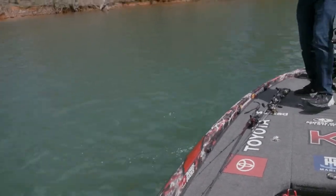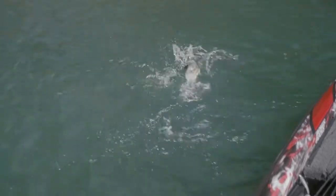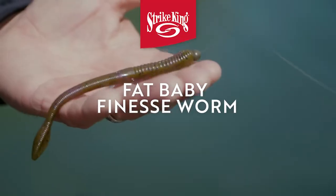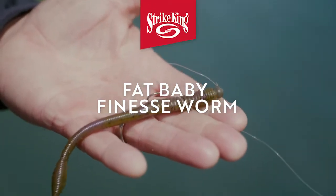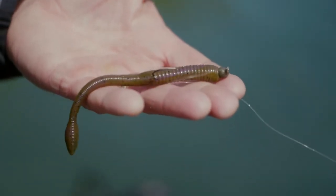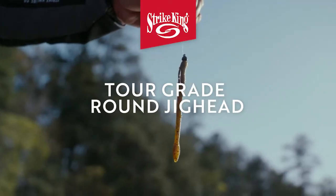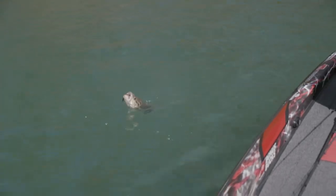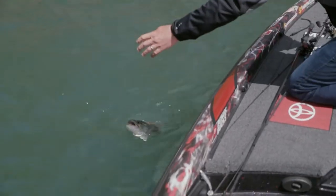On lakes that are real clear and have a clean bottom, a lot of people like finesse baits and Ned rigs, but a shaky head — I've learned a long time ago just how powerful it is. Look at that beautiful spot I rigged up. When I'm fishing clean water like this, I end up rigging it a little bit different than most people.